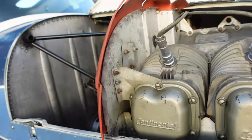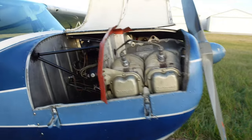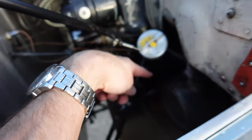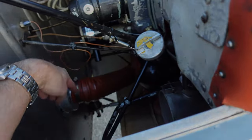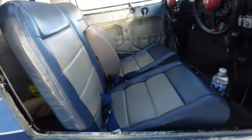Here is the Continental C85 - puts out 85 horsepower, 85-12, it's got the starter. We actually installed a Cessna 150 exhaust which provides better heat. Pretty nice seats.